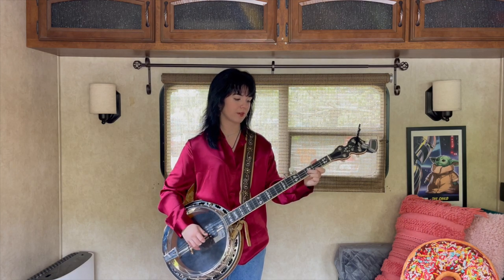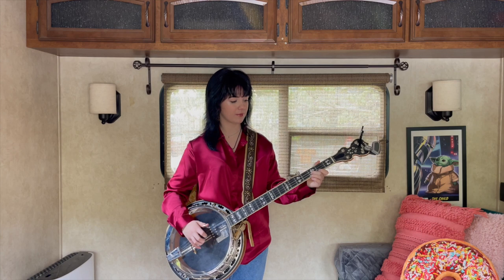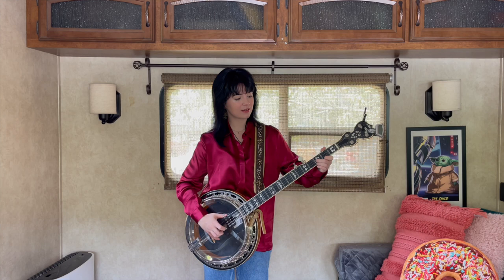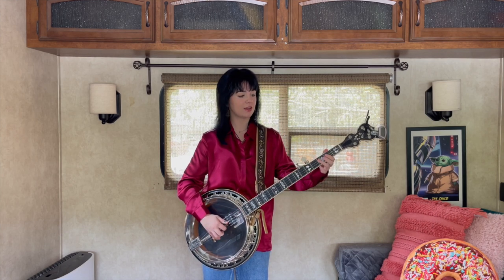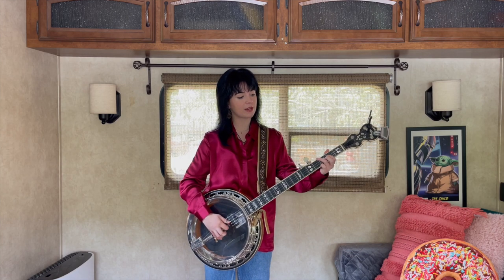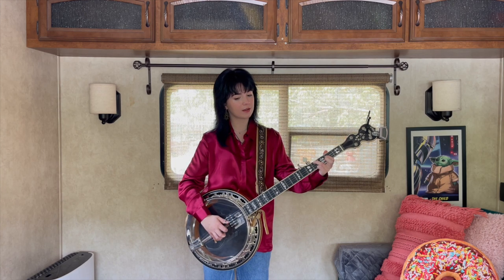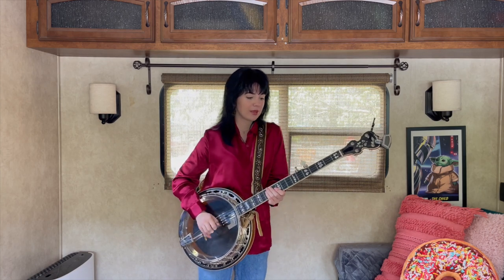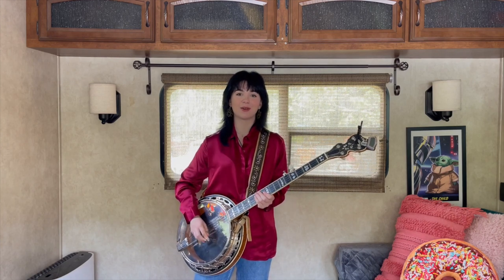Once you do that little pull-off, you're going to hit the second string and then the first string again, and then you're going to hit five. Then you're going to hit the first string open, take your index finger over to the third string second fret, then take your ring finger to the fourth string fourth fret, and then you're going to pinch three and one together. I'm going to play it for you really slow — that is essentially the first part of Salt Creek, and we're going to see how all these parts fit together.